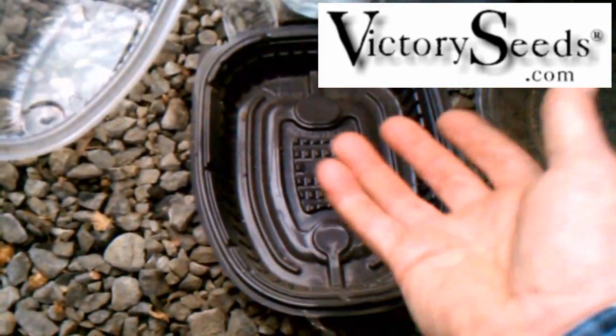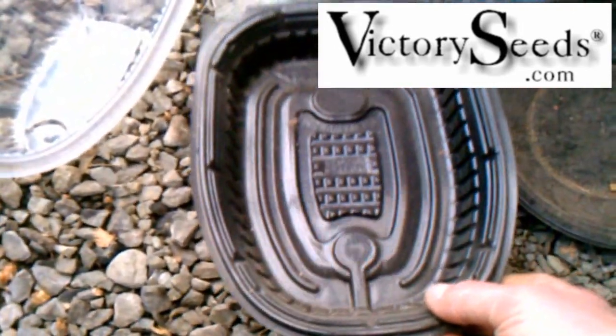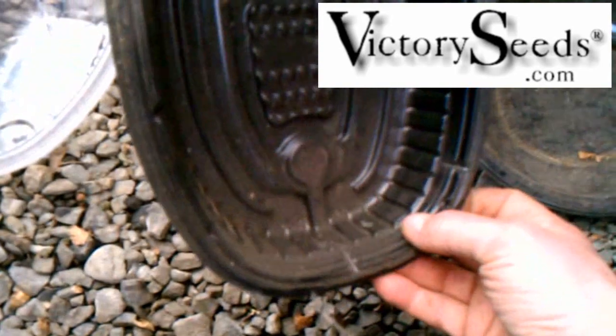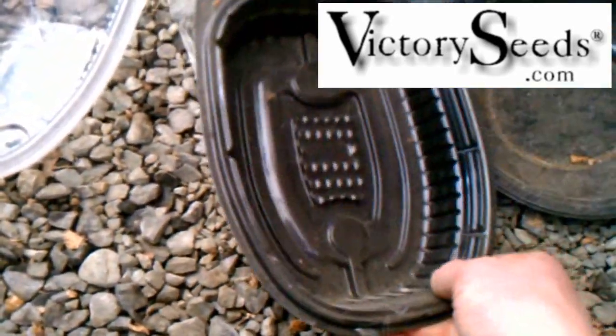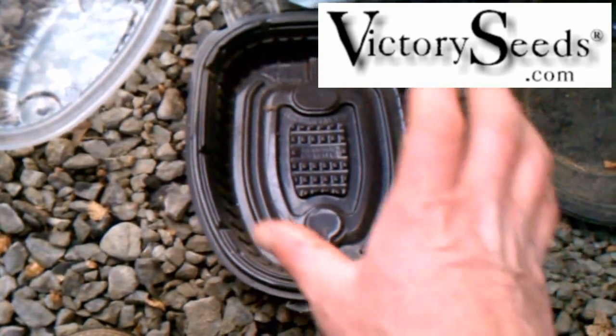Once they germinate, get them some air. The other thing you'll notice is there are no holes in this one — this is one I must have just gotten over winter. You would want to put some drainage holes in there, because you don't want your seeds to sit in too moist of a soil and rot.